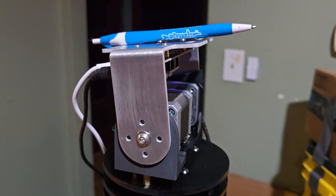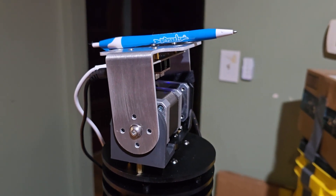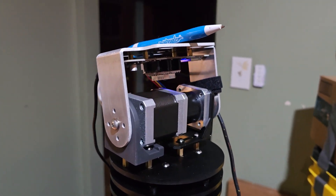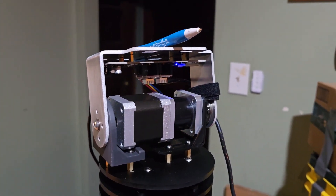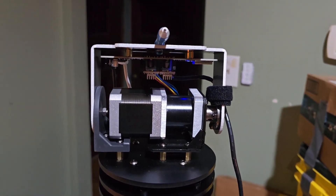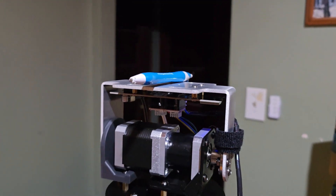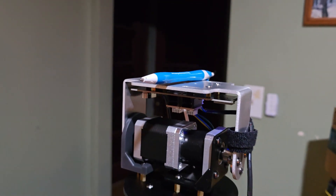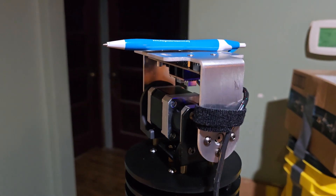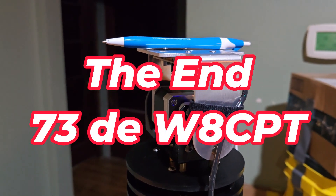I'll speed up this video so you can see the whole thing. All right, and that's it — it's all the way down. The satellite's done and it went to the home position. Pretty neat.